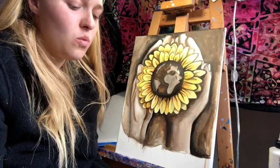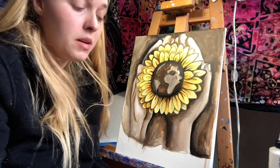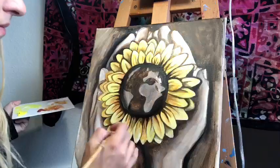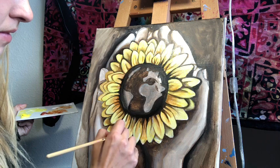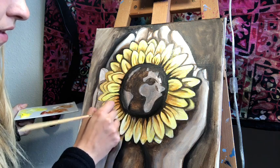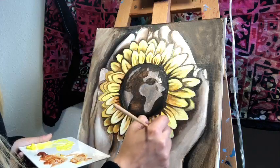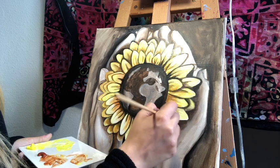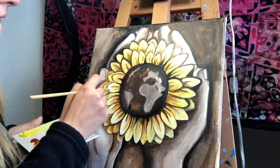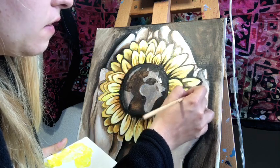I'm coming in with just white — no glazing medium — because it'll mix with the glazing medium already on the petals. I'm adding those last-minute highlights to give it that extra dimension and sheen. For this part I'm using a flat brush. You can also define more of your petals with the white, so if you feel like you've messed up a little, you can use white to bring it back.